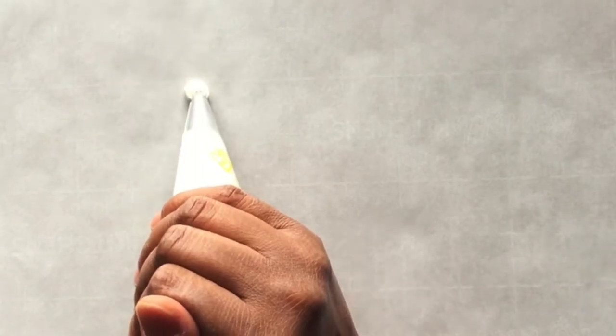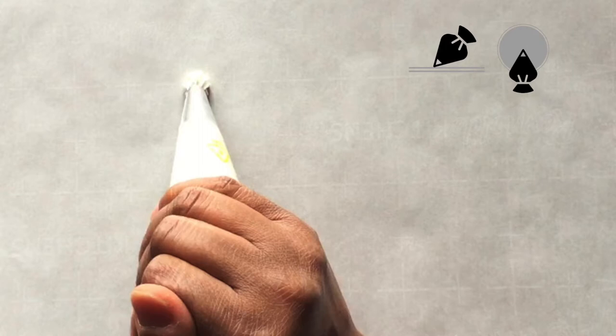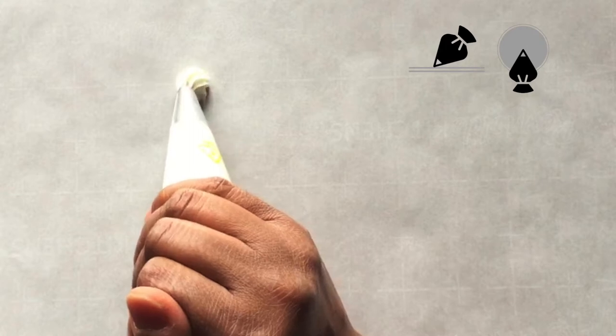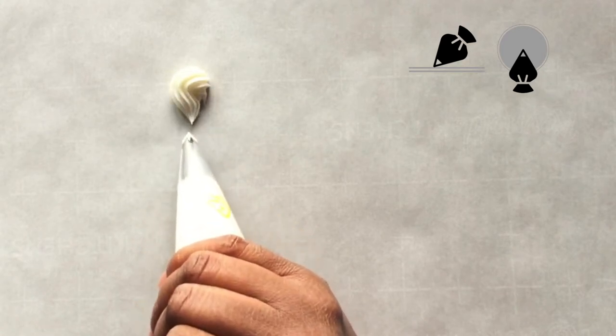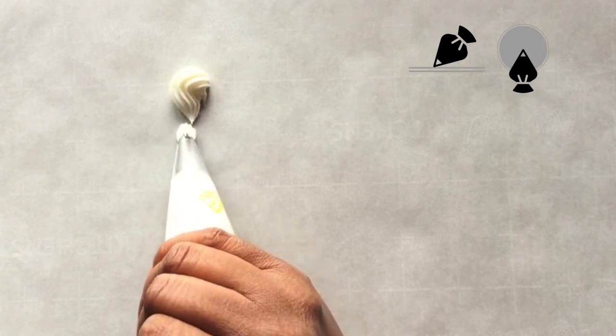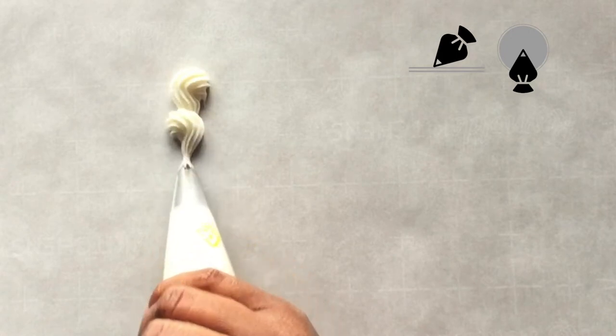The first buttercream technique we'll practice is the reverse shell. Holding the bag at a 45-degree angle to the surface, with the top of the bag facing me, I squeeze and form a backward question mark. I follow the same steps for the next reverse shell — just reverse the direction in which I'm piping.